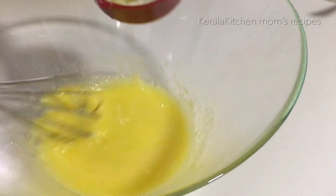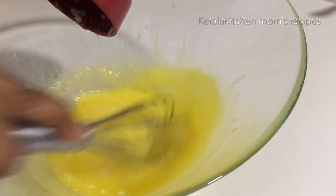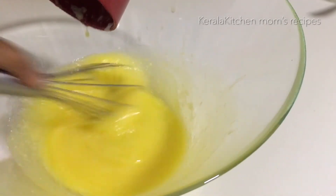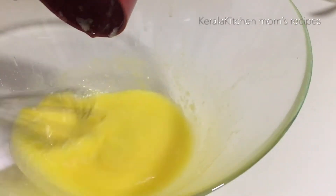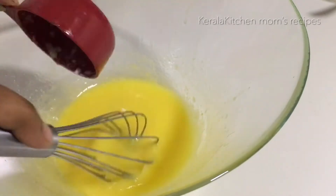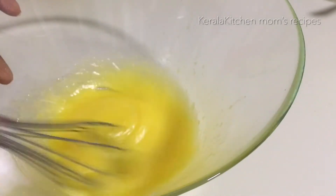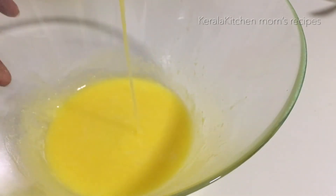Now let's put the butter in. We will add vegetable oil — that is the same as the vegetable oil. Mix the butter well. If you want to use a hand mixer, it will make a smooth mixture. Spread and blend evenly.